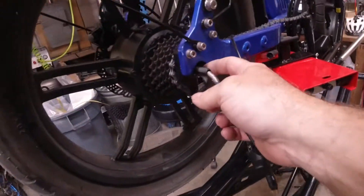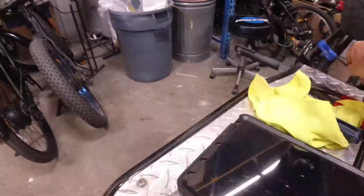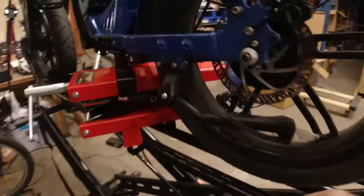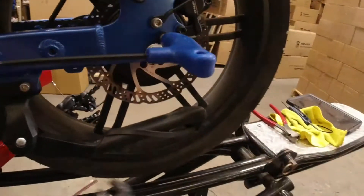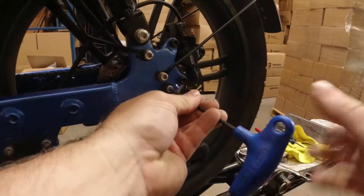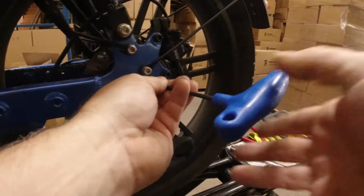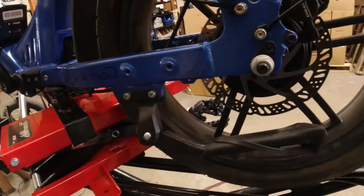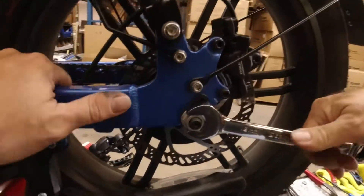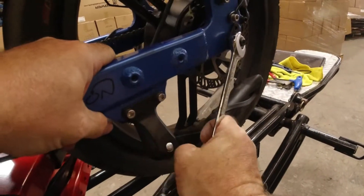Then this will kind of slip past the derailleur with all this hanging off. Go to the other side, get your four millimeter, and remove this little set bolt here. Then get the 18 — this one's on quite a bit tighter than the other one.